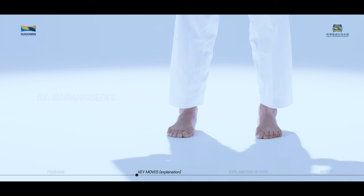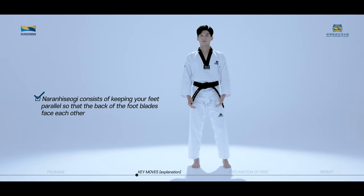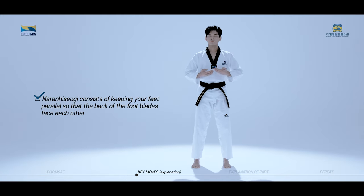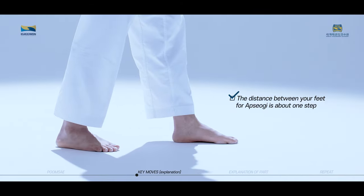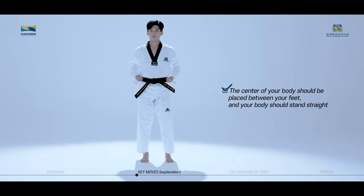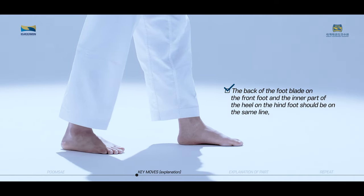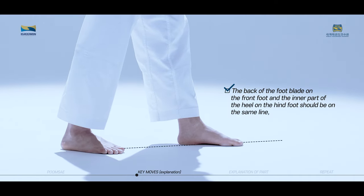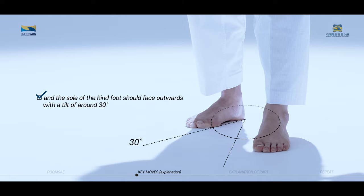Naranhisogi consists of keeping your feet parallel so that the back of the foot blades face each other, straightening your knees and standing naturally as if stopping after walking. The center of your body should be placed in between your feet, the chest relaxed. The distance between your feet for Apsogi is about one step. The center of your body should be placed between your feet, and your body should stand straight. The back of the foot blade on the front foot and the inner part of the heel on the hind foot should be on the same line, and the sole of the hind foot should face outwards with a tilt of around 30 degrees.